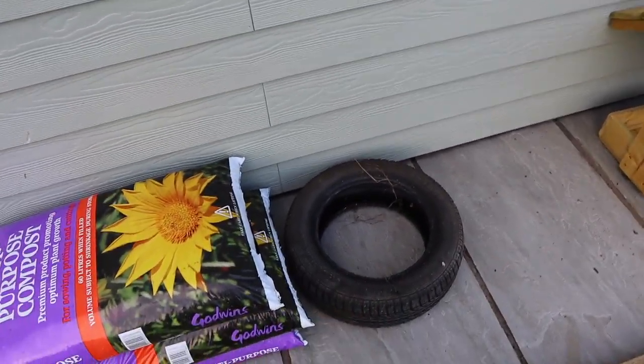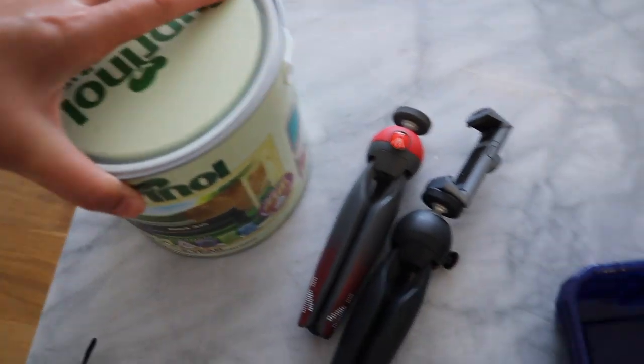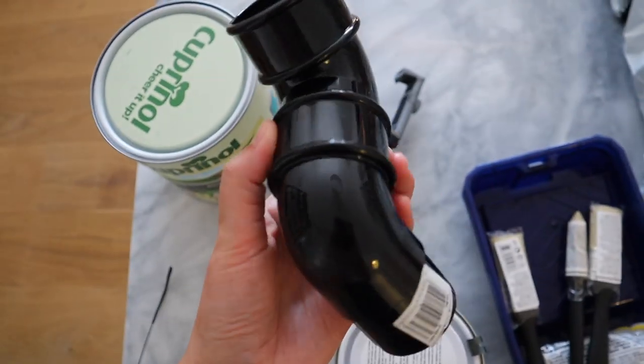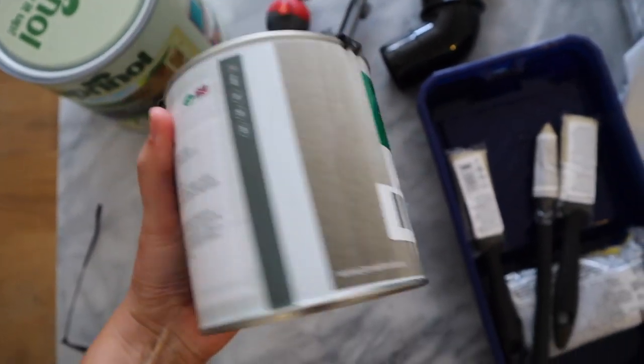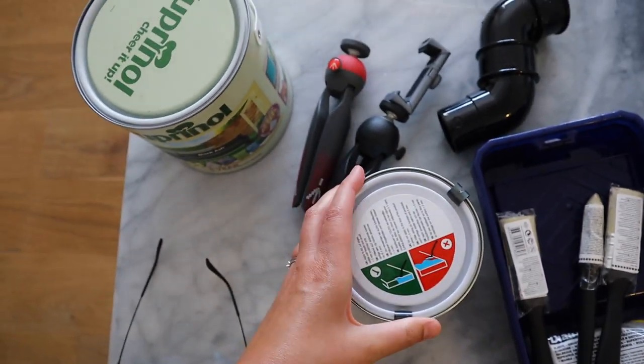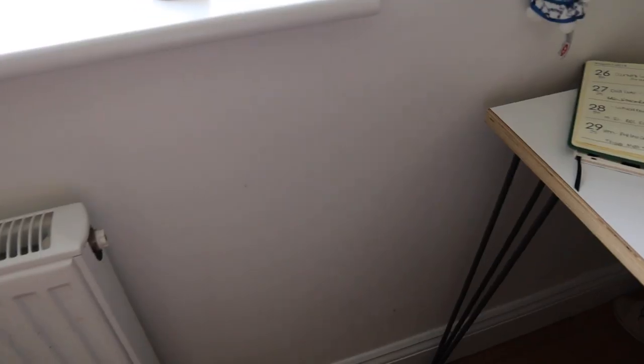Andy's just got back from a little shopping trip and he managed to get some more corrugated panel, the extension bit for the guttering, and the elusive soft green paint so I can finish the job.